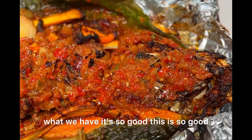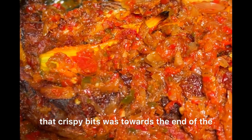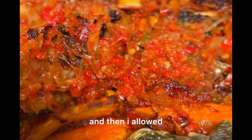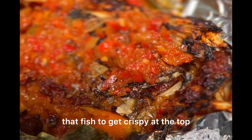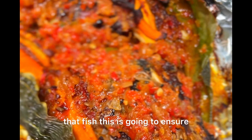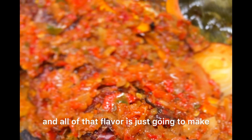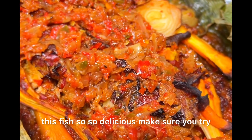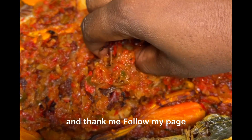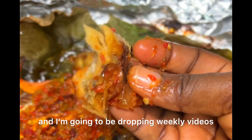This is what we have — it's so good! One thing I did to get that crispy bit: towards the end of the grill time, the last five minutes, I opened it up and allowed that fish to get crispy at the top. Then I drizzled that reserved sauce back on top of the fish — this ensures your fish retains its juiciness and all of that flavor. Make sure you try this recipe out or you're going to come back and thank me! Follow my page and subscribe to my YouTube channel, Omoya Cooks — I'll be dropping weekly videos.